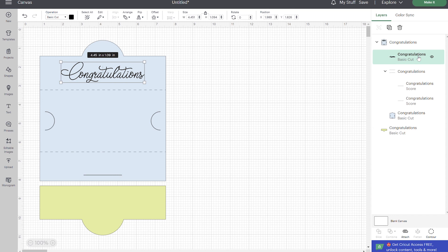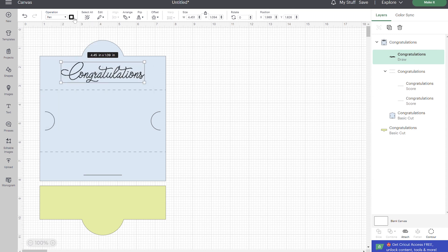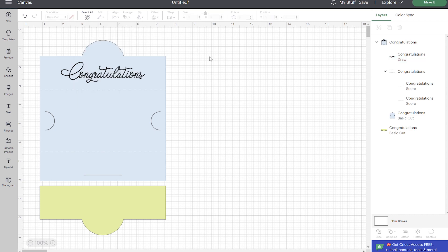For the text, you'll notice there are several files that say different things, so if you don't want to customize it there are some standard pre-made options in there. For those, all you're going to do is go to your operation and change that to pen. You can change your pen type and the color here — I'm just going to use standard black. But if you're using multiple colors it's really important that you do change those colors, because that's what tells the Cricut what color it needs to write in.